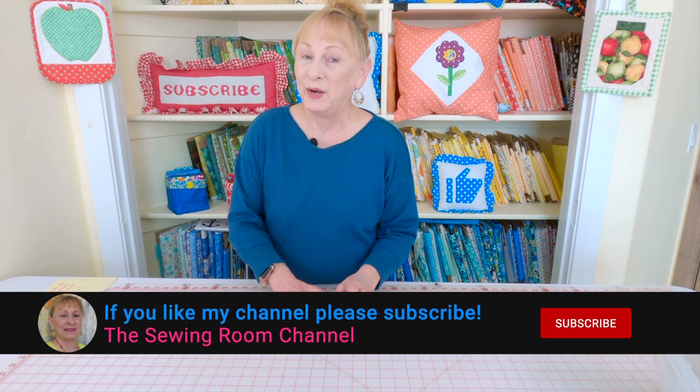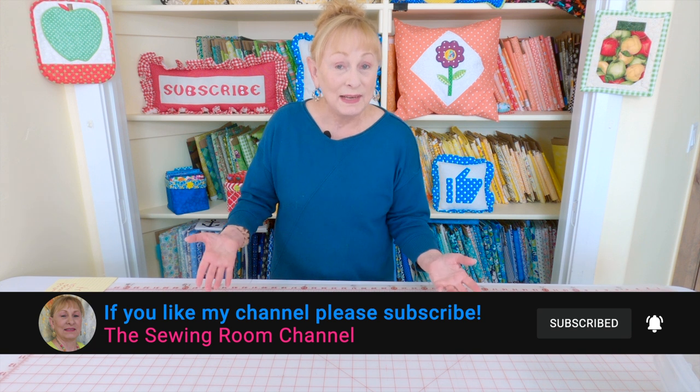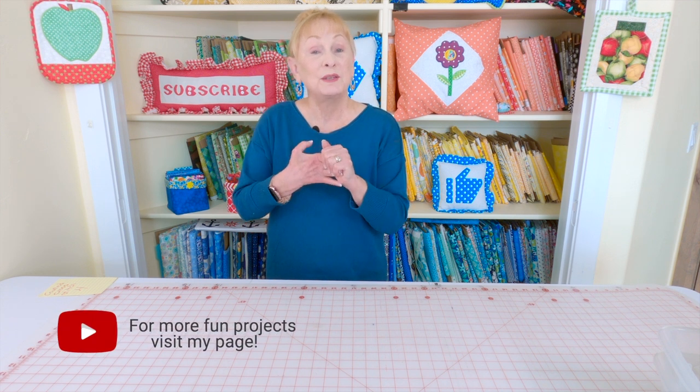Hi, I'm Cheryl and welcome to the Sewing Room channel. Many of you have expressed interest in learning about cross stitch and needlepoint. So I've decided to share my personal collection of projects I've done, projects I haven't done, and kits I've purchased but haven't started. I'll also share some personal family pieces made by my mother and a special one made by my daughter. Let's get started.